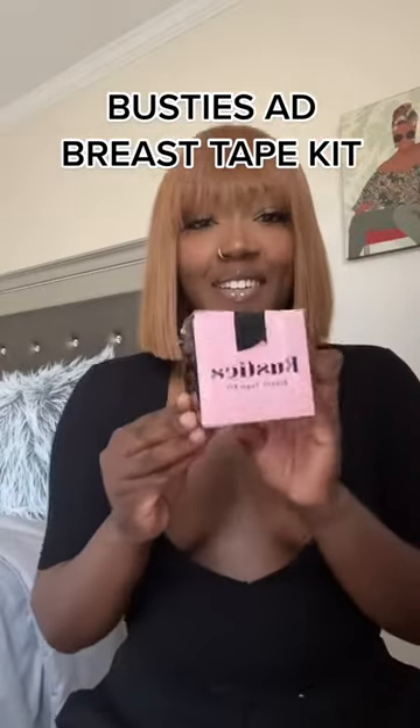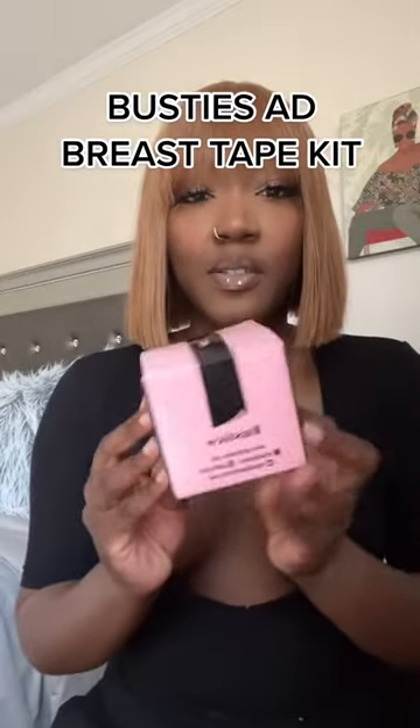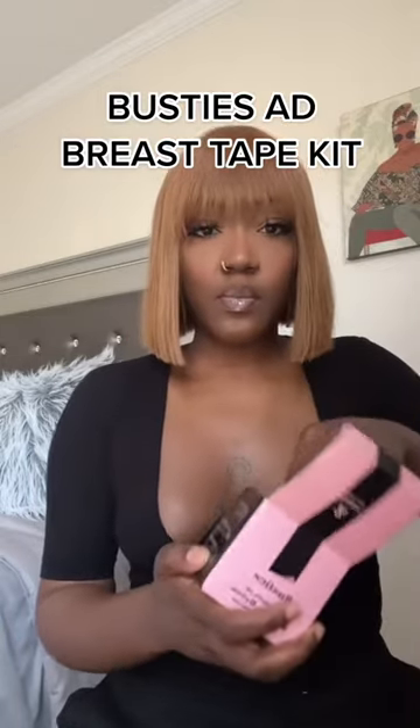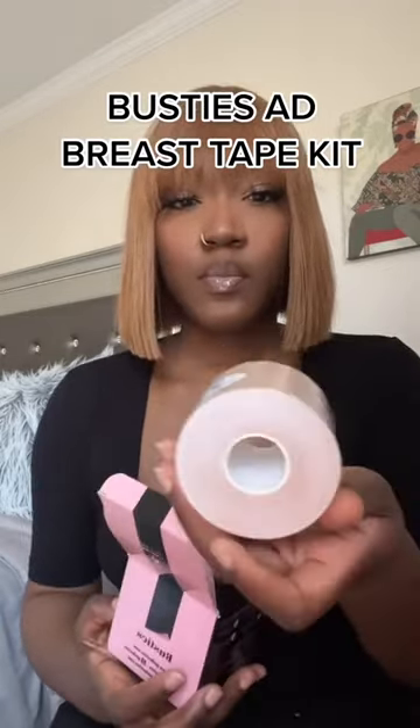Hey y'all, I'm calling all of my ladies — y'all come watch this video, I got something good for y'all that y'all need to go buy and invest in. So Busty's ads sent me a breast tape kit, y'all.